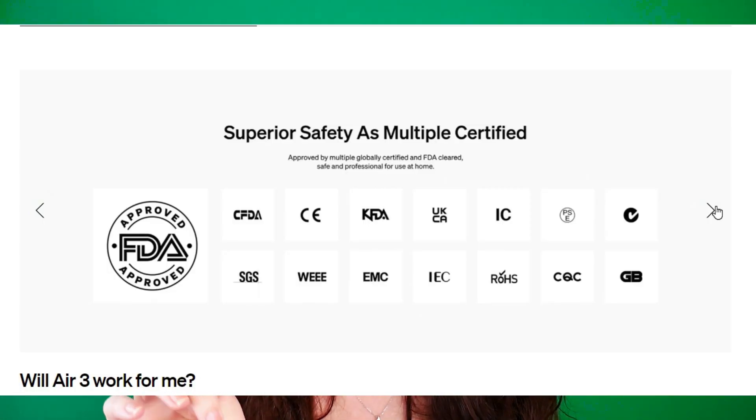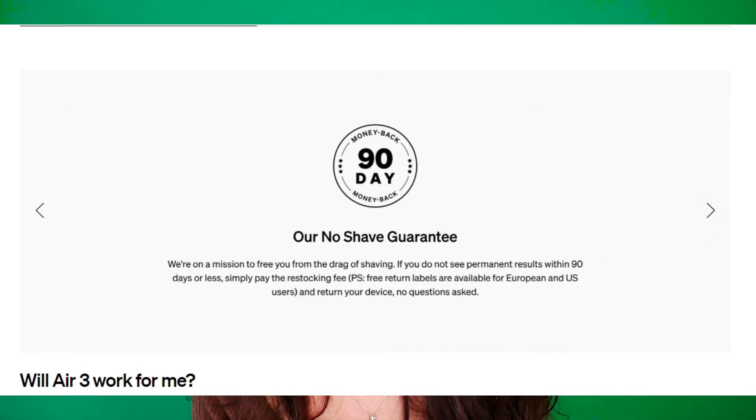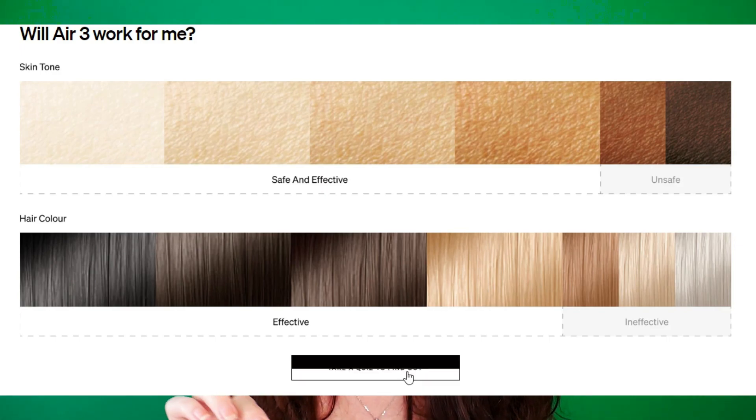IPL stands for Intense Pulse Light and this is an FDA-approved technology that targets the melanin in the hair follicle. So if your skin is darker, it's not recommended because it will cause damage to your skin. Once the light is absorbed into the hair follicle, it starts to heat up — and you don't want that happening to your own skin. We only want to destroy the hair follicle, not the skin.